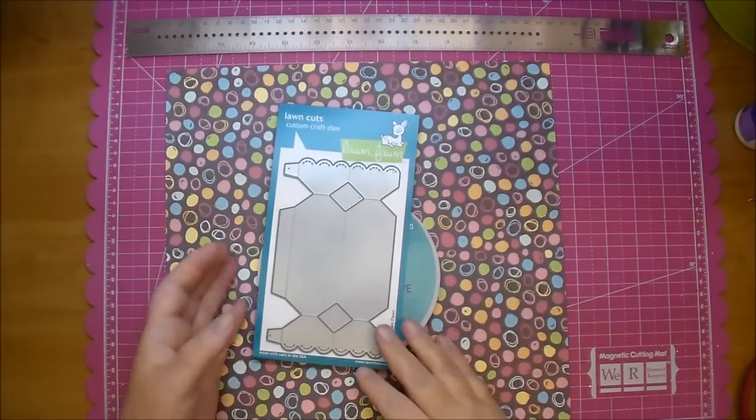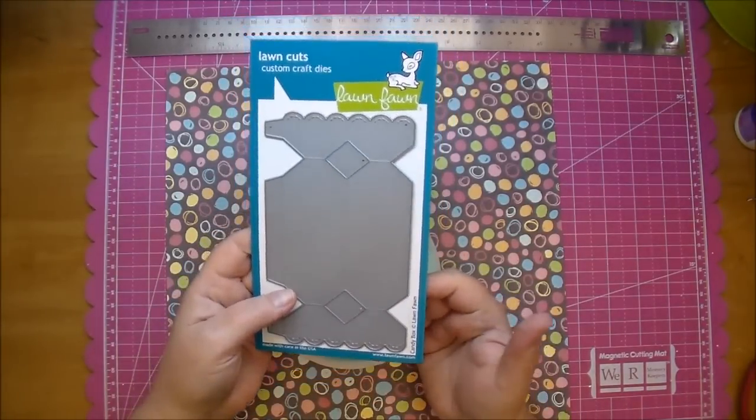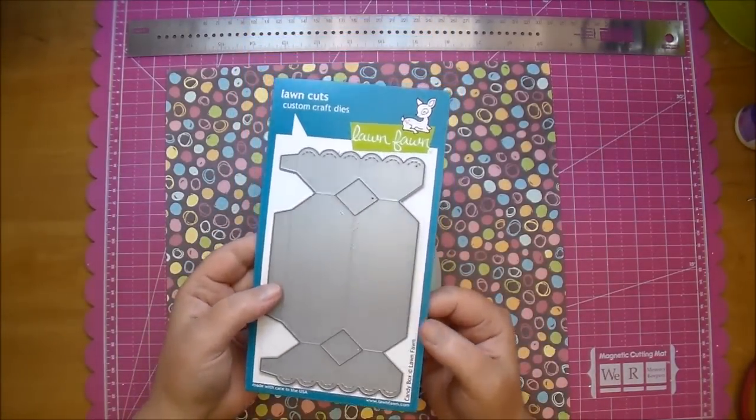Hi, it's Corrine for Cut at Home, and today I want to share with you this adorable candy box by Lawn Fawn.